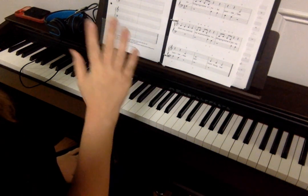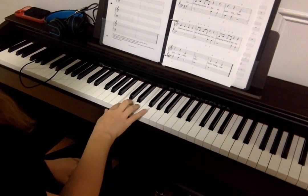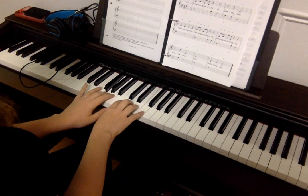For Baby Bumblebee, the right hand 2, 3, and 4 fingers are playing C, D, and E, and the left hand 2 and 3 fingers are playing A and G.